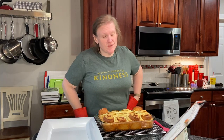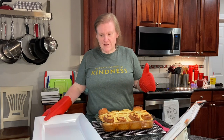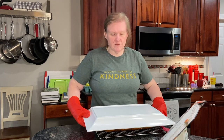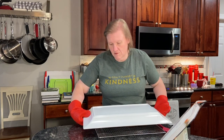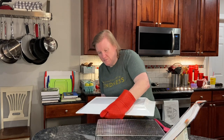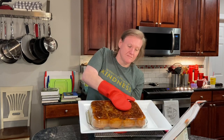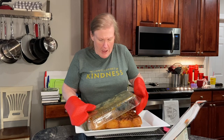Now is the moment of truth when I'm supposed to invert this onto here. My platter is a little big, but it's the only one I have that is big enough and vaguely decorative. This is super fun — it's heavy. All right, here goes nothing. Well, it could have been worse — it's coming off!